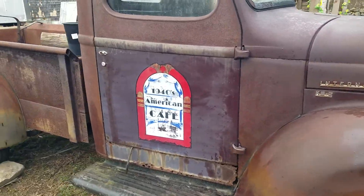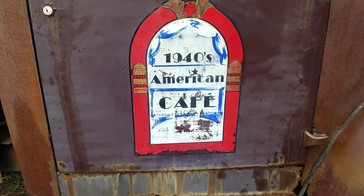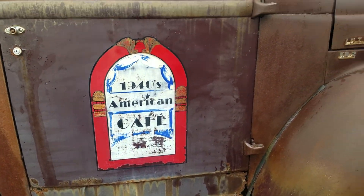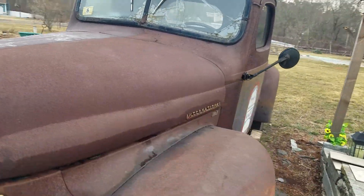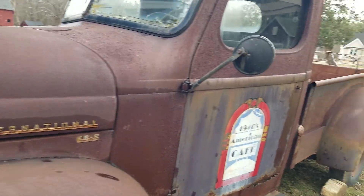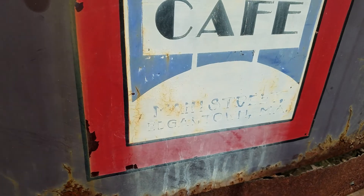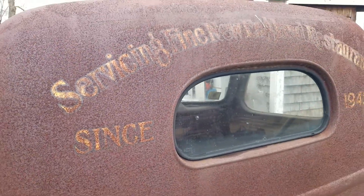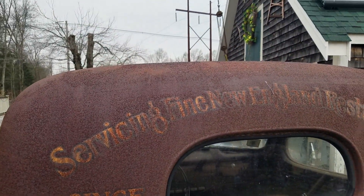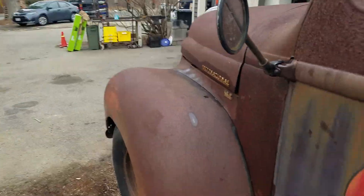This was originally on Martha's Vineyard — actually, Edgartown. It was used for the American Cafe to do deliveries. I've got conflicting information on whether it's a '48 or '49. You can see 'Edgartown' there. The back says 'Serving new restaurants since 1949.' So there you go — that's the tour.